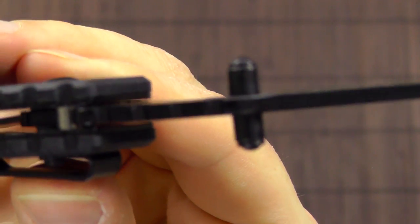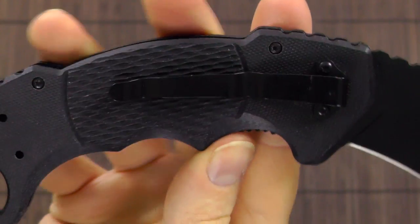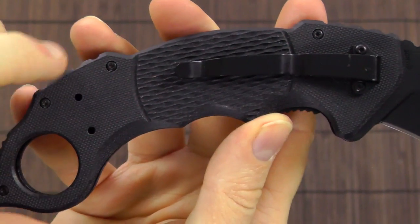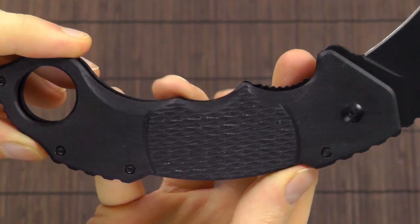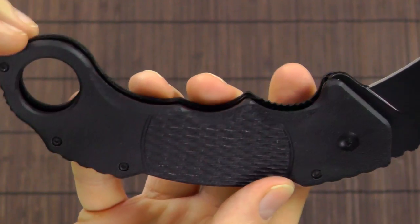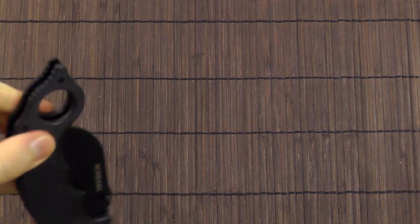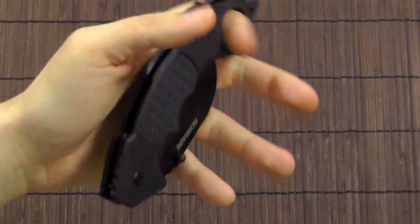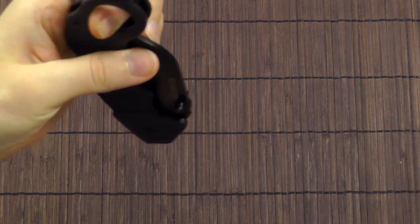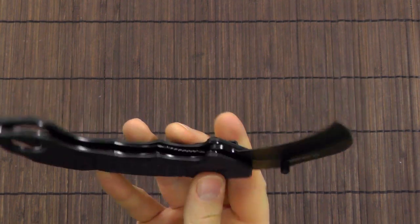It has ambidextrous thumb studs. Unfortunately, the pocket clip is not ambidextrous. It is reversible for either tip-up or tip-down carry, but lefties have been left out in the rain, because you cannot put it on the other side. As a left-handed person, you could put the pocket clip in the opposite position and carry it that way, put your finger through it and draw it that way. The only problem is it gets a little awkward to open — you kind of have to push it open and then flick it open the rest of the way. So, not an ideal solution.